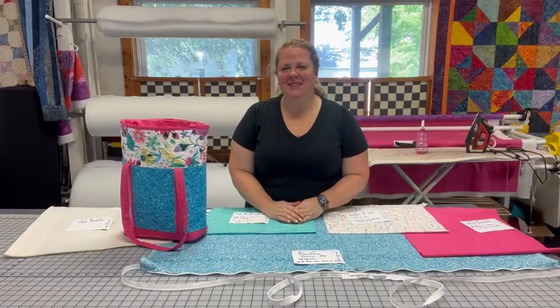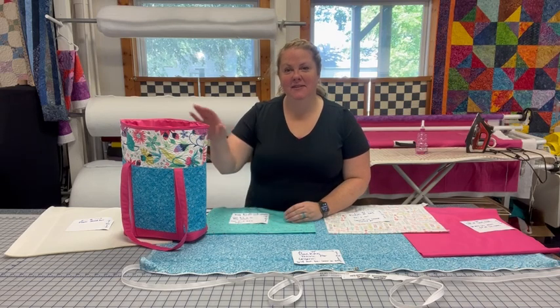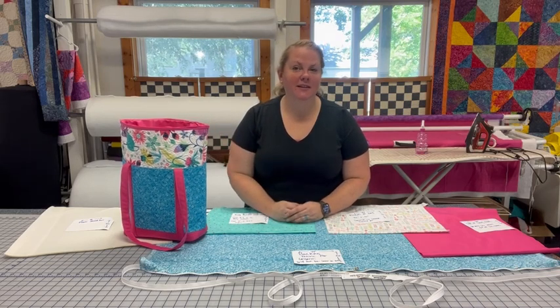Hi everybody! Welcome back to Angie's Answers. Today I'm going to show you how to make a tote bag mostly on your long arm machine.